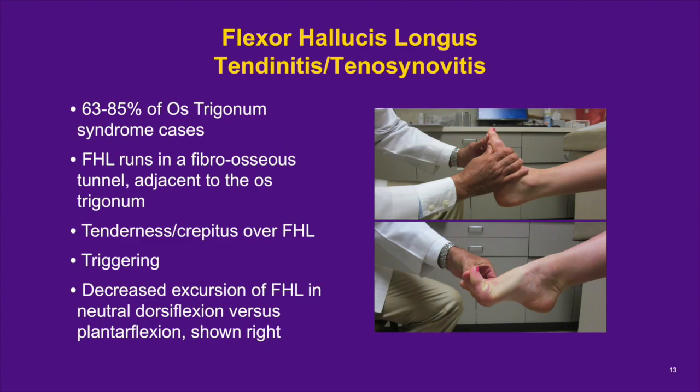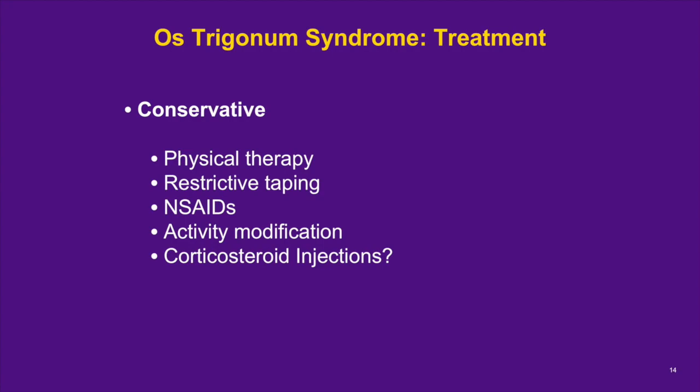Testing for FHL tightness involves assessing decreased passive extension of the hallux in neutral ankle dorsiflexion compared to when the ankle is in plantarflexion. Conservative treatment options for os trigonum syndrome include physical therapy, restrictive figure-of-8 taping, NSAIDs, activity modification, and rest. A cortisone injection into the area of the os trigonum may occasionally be useful to help decrease symptoms on a short-term basis to get a dancer through the end of a season, but long-term has not been found to be successful. If necessary, injections are performed under ultrasound guidance.